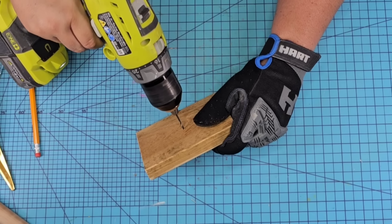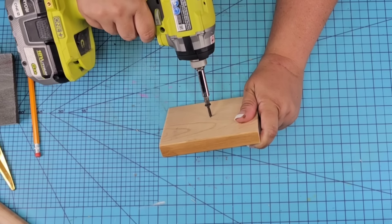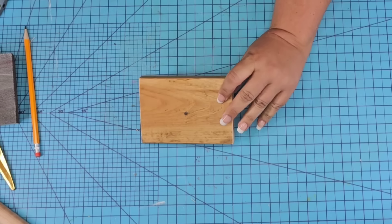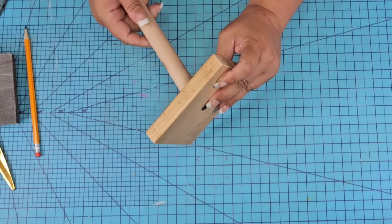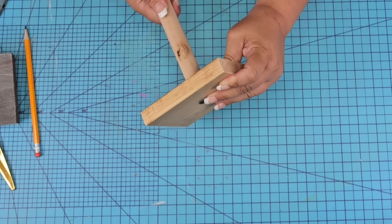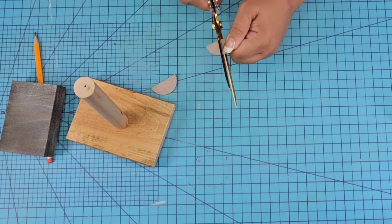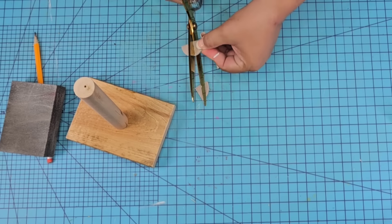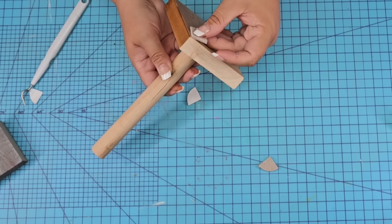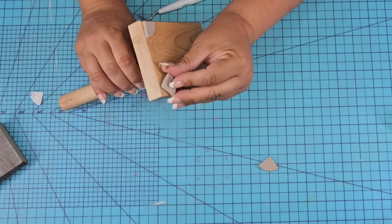I'm also going to be placing a hole right there, drilling it in the center of the scrap 1x4. We're going to attach everything together — put a screw in from the bottom of the scrap 1x4 and just screw the stick right onto it. Before we move on, I want to add some felt pads from Dollar Tree. I'm going to cut a large one into fours and place one in each corner on the bottom of the piece.